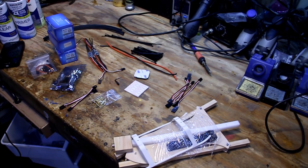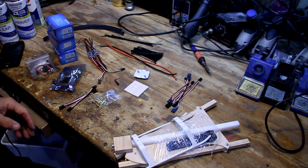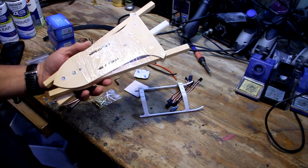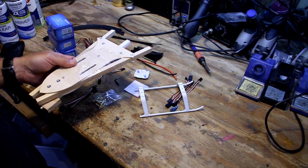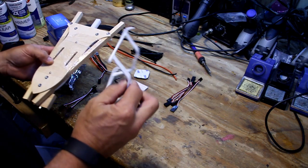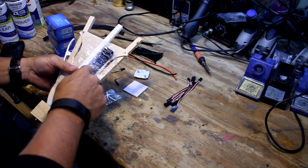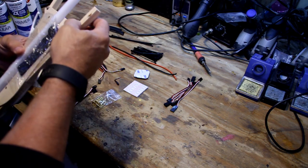Hello everybody. We're going to be building today the Simplecopter full size T-Copter 2.0. The 2.0 copter came to being in a desire to get a lighter frame, and that succeeded by about 2 to 3 ounces lighter than the old T-Copter frame. This one also has the lug nuts so it can bolt the landing gear on the bottom, and comes with a battery strap underneath — a little more refined than the old one.